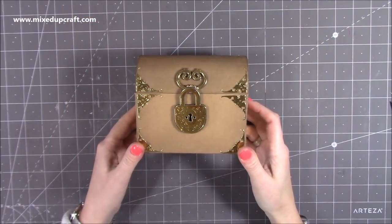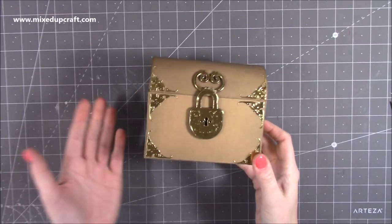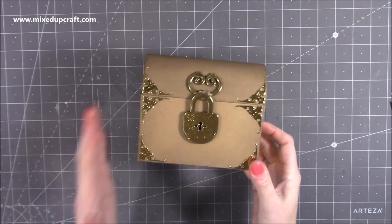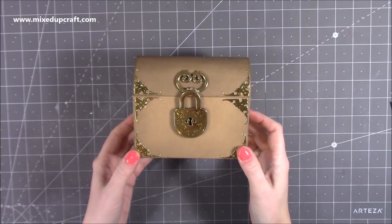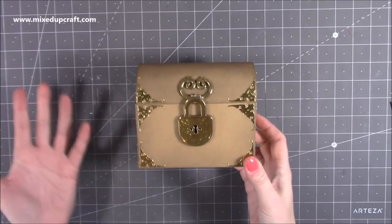Hi everybody, it's Sam at Mix Up Craft. Thank you for watching my tutorial today. So this is a requested video. I've actually received a lot of requests after I showed this sample that I made using the Sibley Made Crafts new collection, and it was a treasure chest, and I briefly shared it just to show you and give you inspiration.